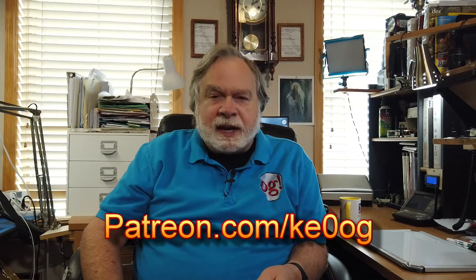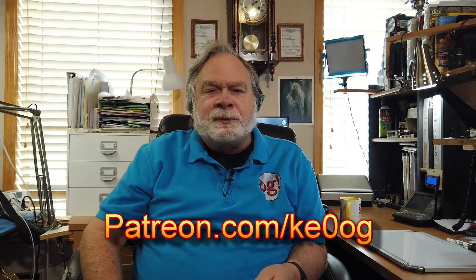I want to pay a special thank you to Terrence Bone. He is a patron of mine and has been for a while, and I really appreciate his support. You too can become a patron of my channel by going to patreon.com/KE0OG and pick a method that works for you.